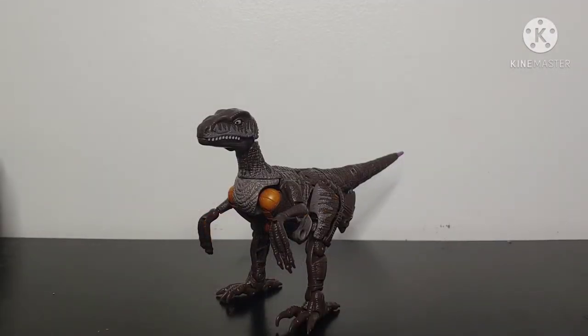So Velociraptor mode is not the best in the world, but he definitely does sacrifice a lot in this mode for the robot mode. And by way of segue — Dinobot's maximize!